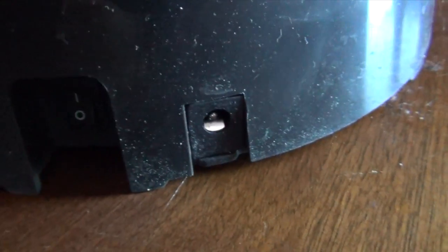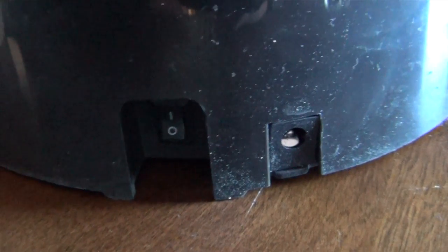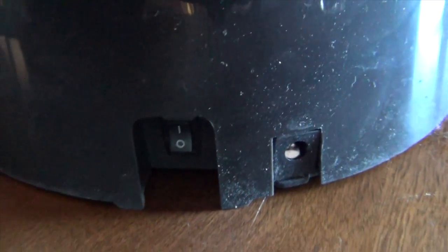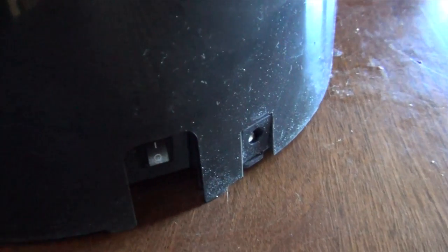Now let's go to the back of the device. The back has a power switch and an AC adapter that they don't include with the device. I just use the 4D batteries underneath for the pet feeder.